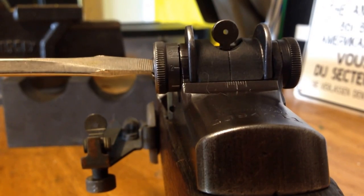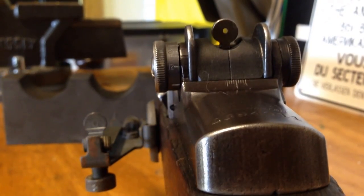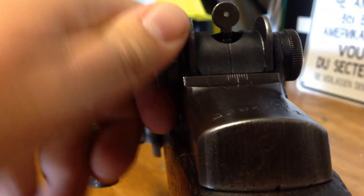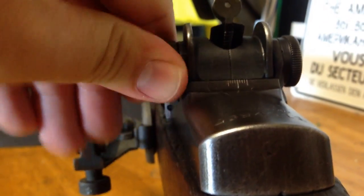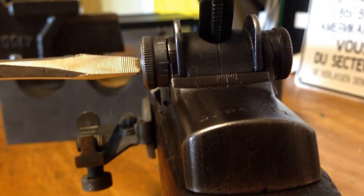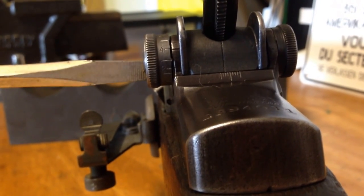Tighten it a little more. You might want to run the whole sight up and then tighten it from there — that'll keep it nice and tight.